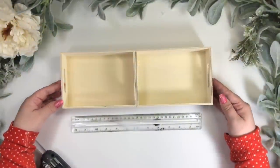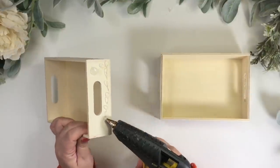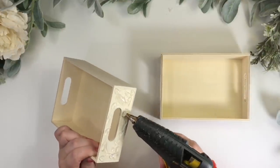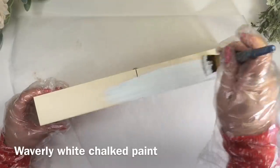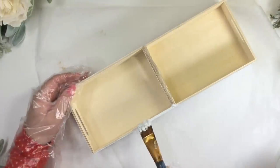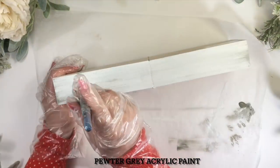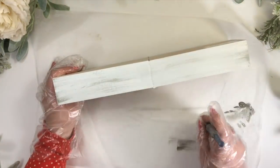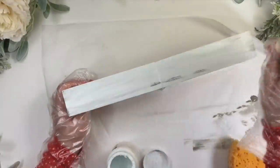We're going to use two wood trays from Dollar Tree and glue them together to create a bigger tray. Now I'm giving my piece two coats of the Waverly white paint. I'm distressing the tray — since I don't want any harsh lines for this project, I'm blending everything with a little bit of white paint and then blending it more with a sponge.